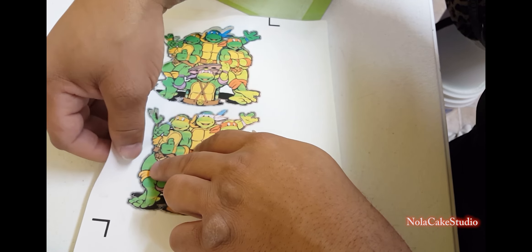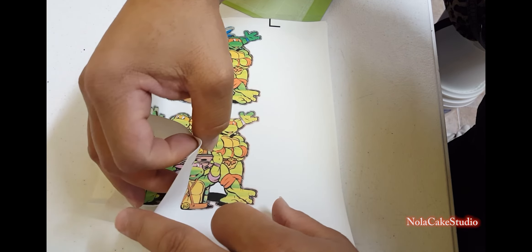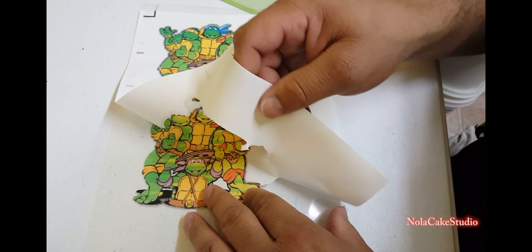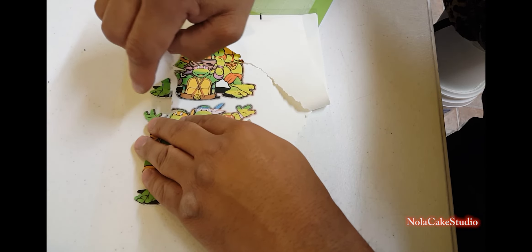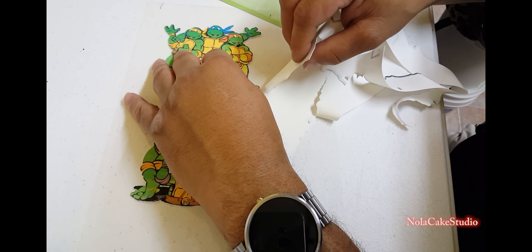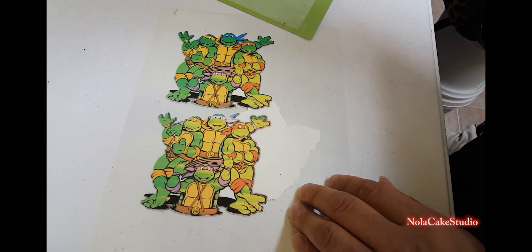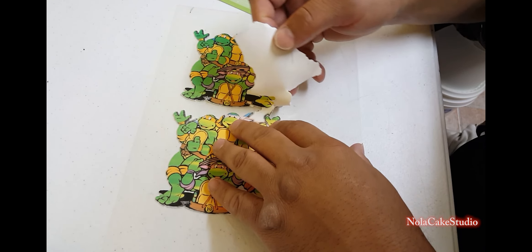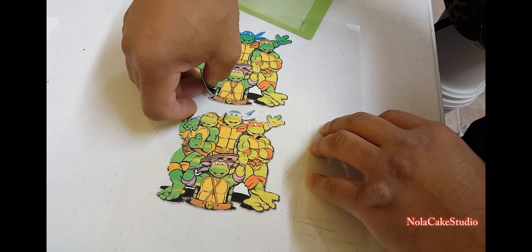I have the edible image going on the Cricut mat, pressing it down a little bit. The Cricut is ready and we slide it in to the Cricut machine. As you can see, the Cricut is going to recognize the lines — that's the way the Cricut works. The Cricut is now cutting the image right on the edible image paper.